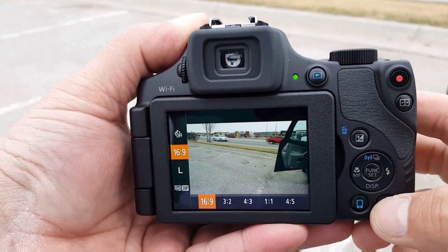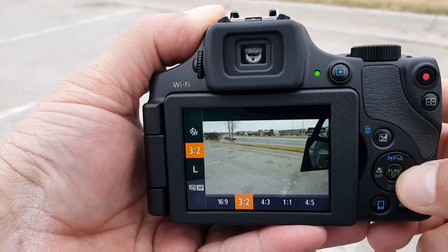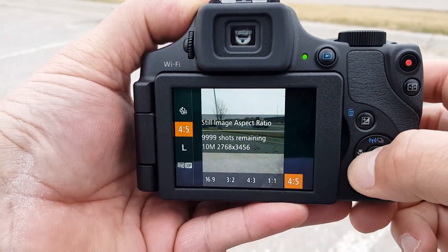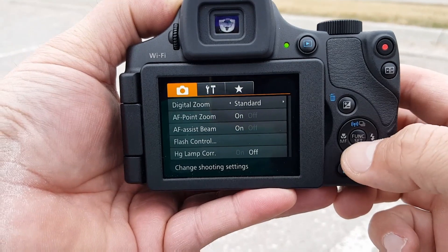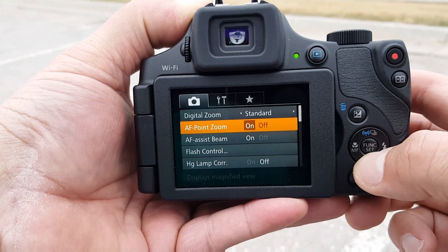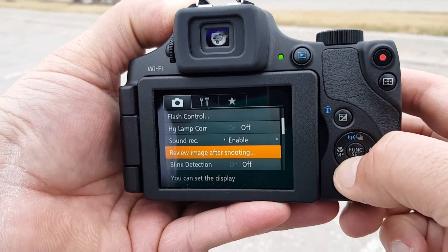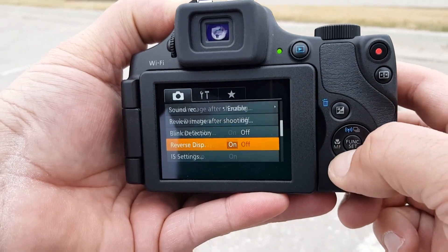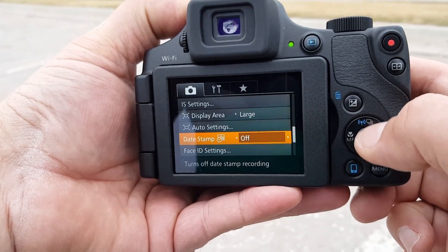So we have the menu here — these are some of the options. There is also the option for the menu where you can adjust the zoom, the autofocus, the flash. You get blink detection, custom display — these are some of the settings that this camera offers.